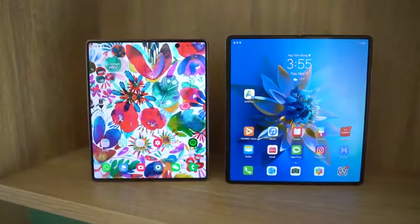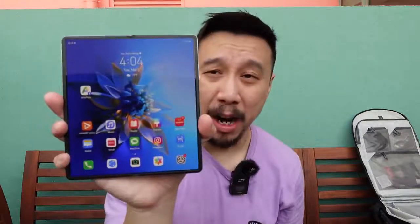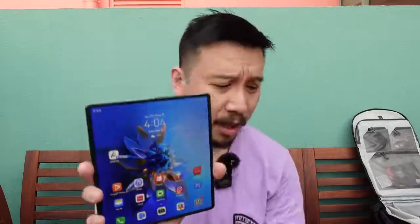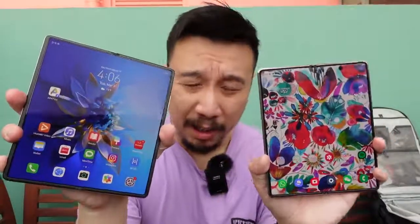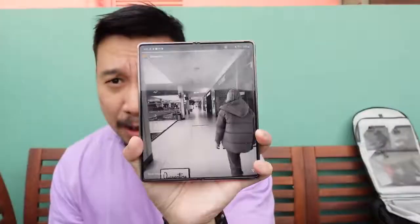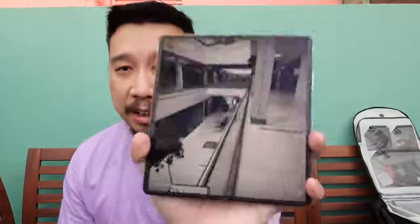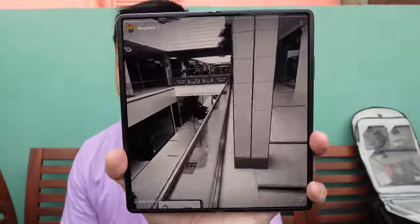The Huawei Mate X2 has a larger display without any interruptions because there is no selfie camera inside the phone, whereas the Fold 2 has a hole punch for a selfie camera. Whether that's a good thing depends on you — if you take a lot of selfies, you might prefer a secondary camera. But I don't take many selfies, so I'd rather have an uninterrupted tablet screen. Everything looks more immersive, including Instagram stories spanning the entire display.